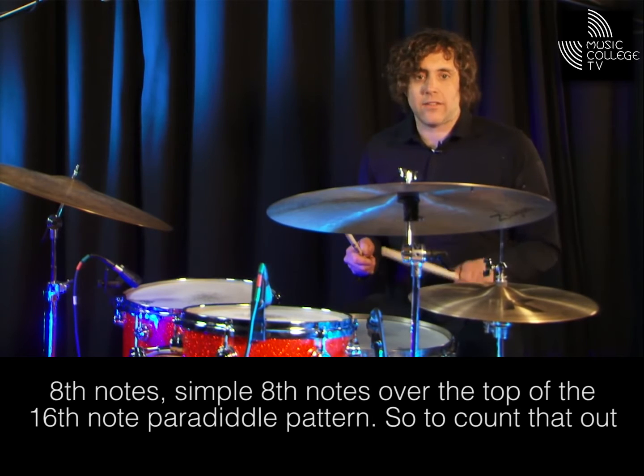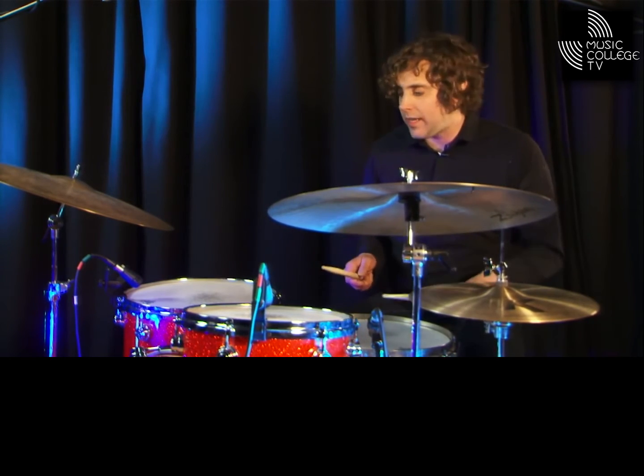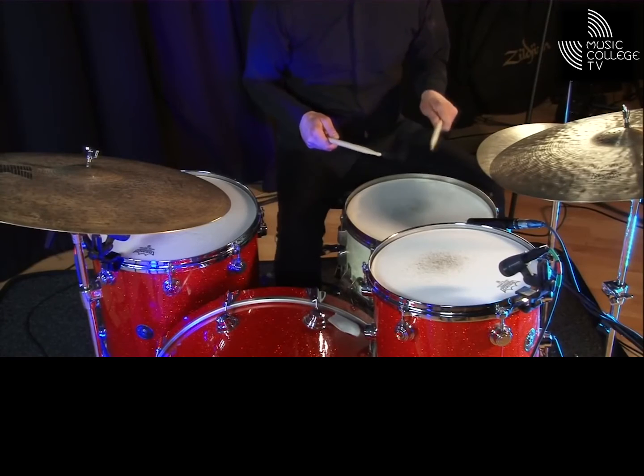One E and a, two E and a, three E and a, four E and a, one E and a, two E and a, three E. Okay.